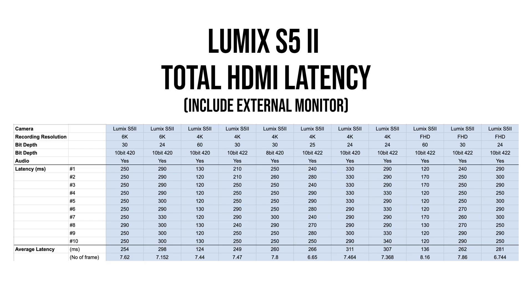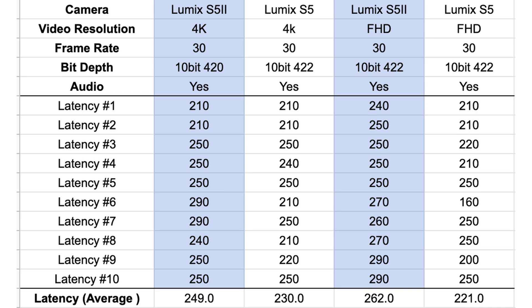If I convert these numbers to number of frames, the total latency measured with the S5 II is consistently around 7 to 8 frames for all the different recording options between 24 to 60 frames per second. A 7 to 8 frame latency will be less noticeable when recording at 60 frames per second than at 24 frames per second. In comparison, the Sony A7 IV's latency is only around 2 to 4 frames. I've also done some testing with the original S5, and the HDMI latency seems to be very similar between the two cameras. The numbers for the original S5 seem slightly lower, but it's within two standard deviations, so the difference is very possibly just sampling error.